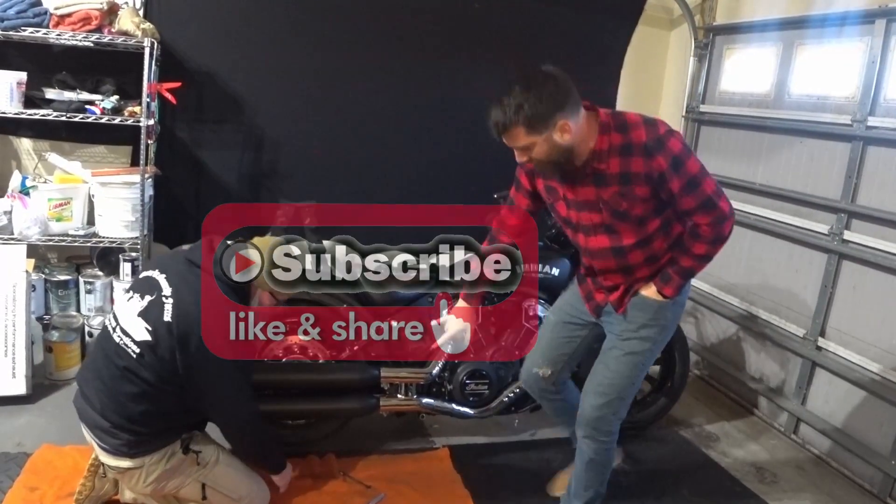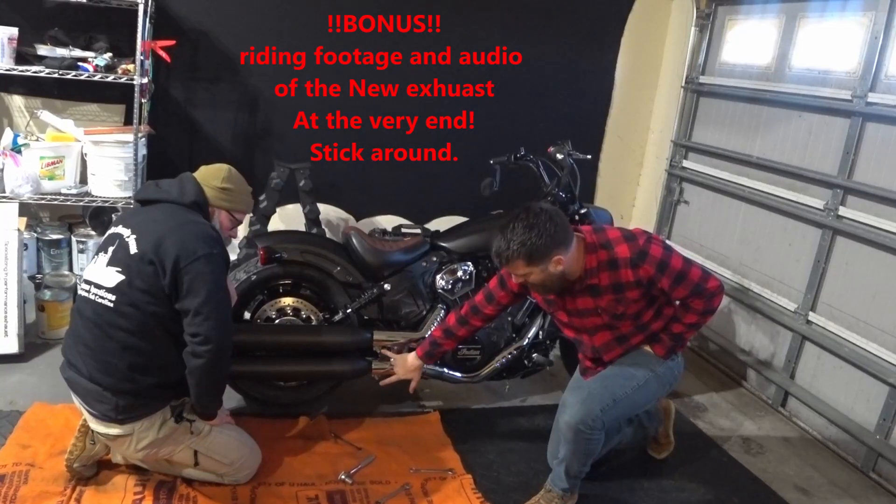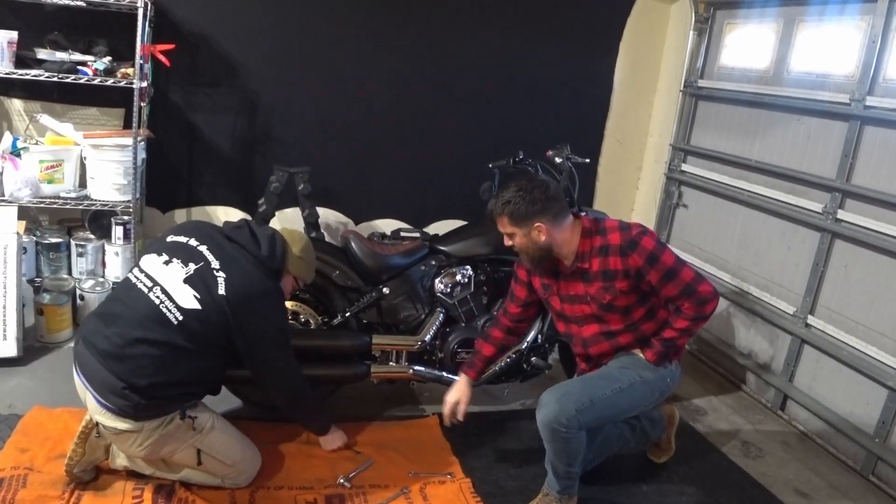Pretty simple process, guys. We've got two bolts right here — they're going to be 15 millimeters. We're going to back those out. Those are the C-clamps that are holding the exhaust on the manifold.